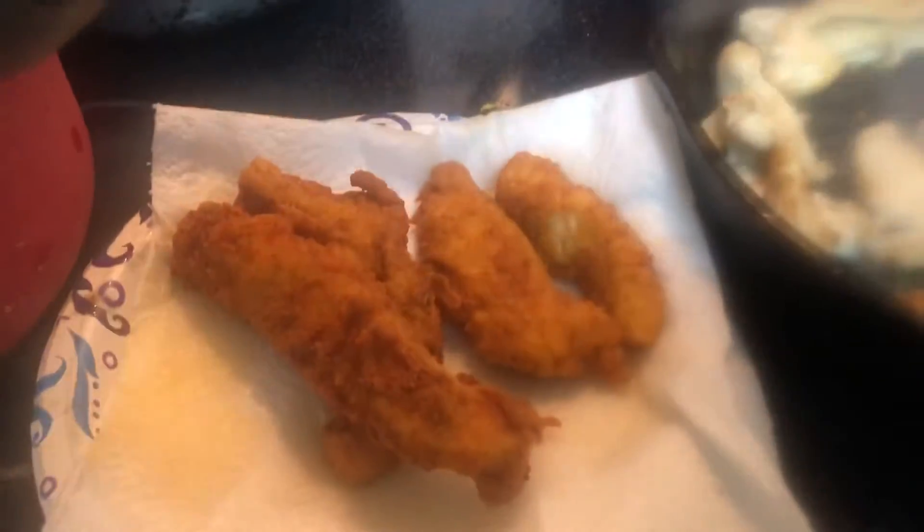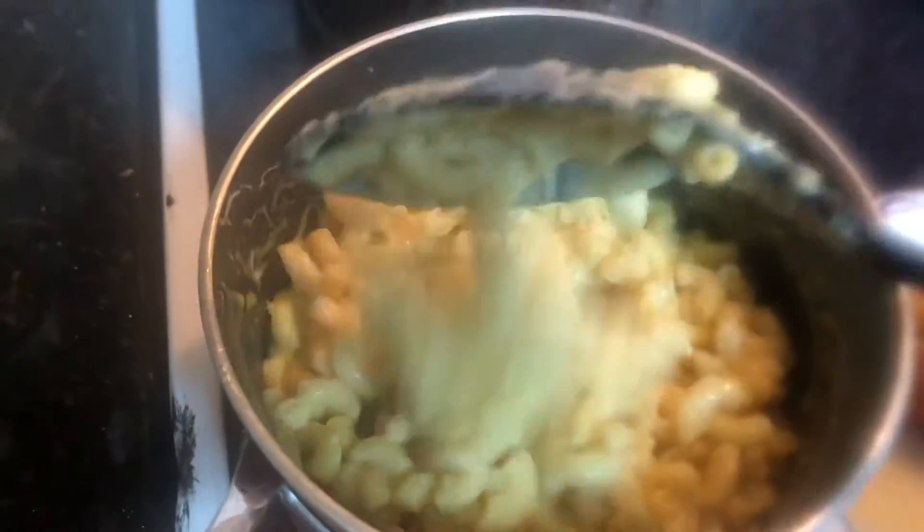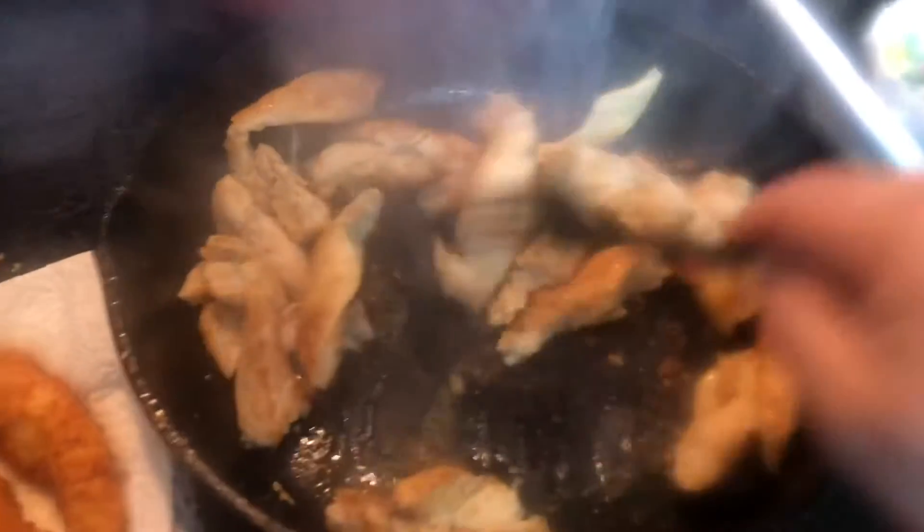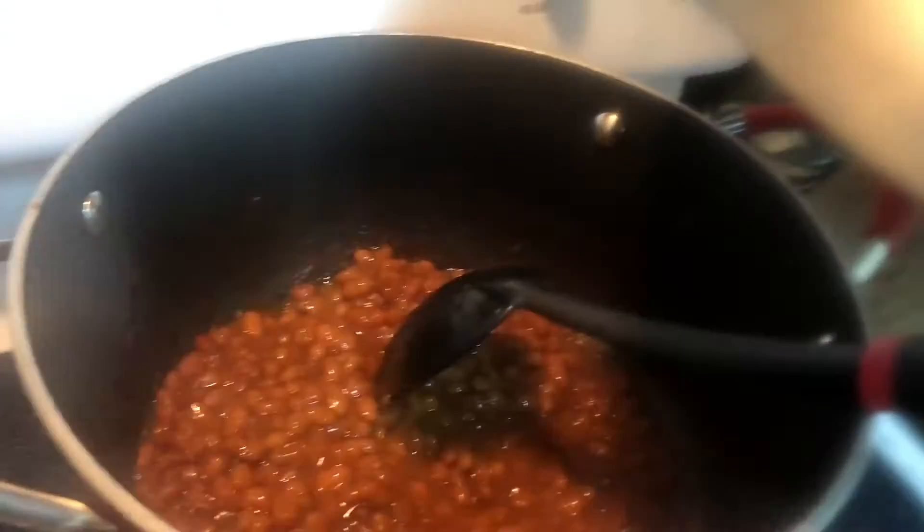All right y'all, I'm going to fry some spicy chicken tenders, homemade macaroni and cheese, and just the chicken breast cut up. Then I'm going to stir fry for my husband — that's for my daughter — and some baked beans.